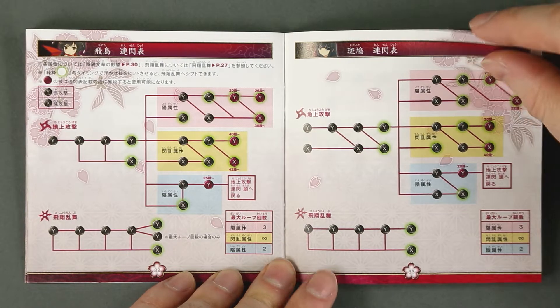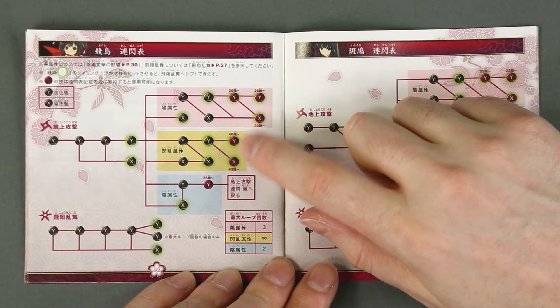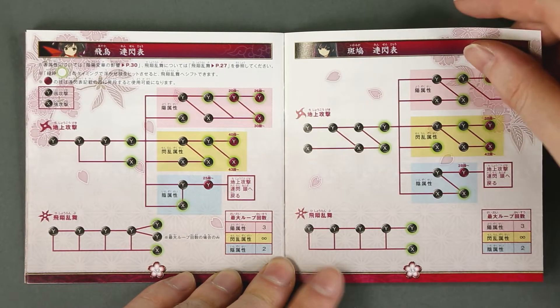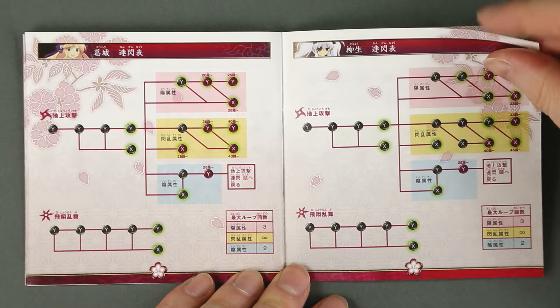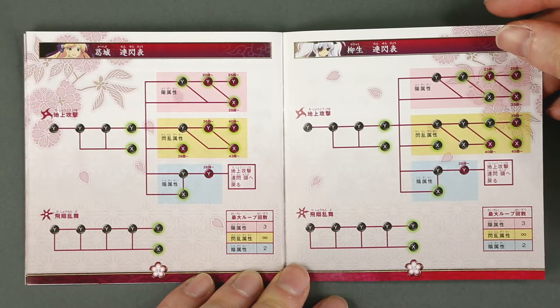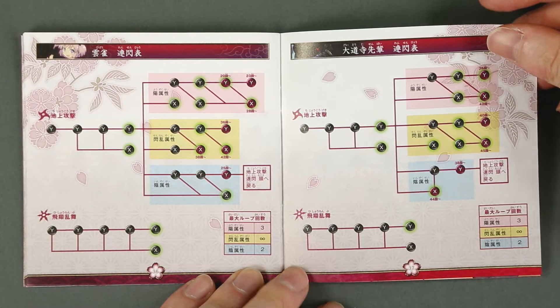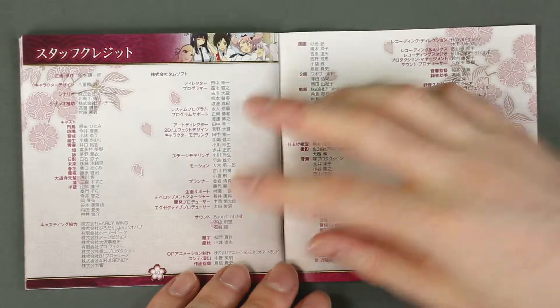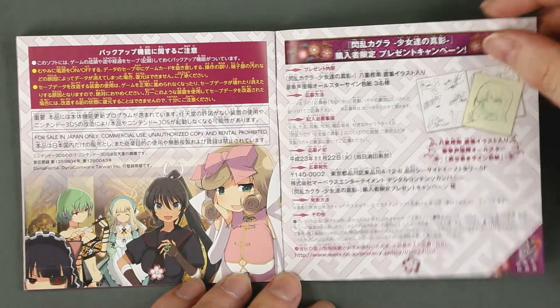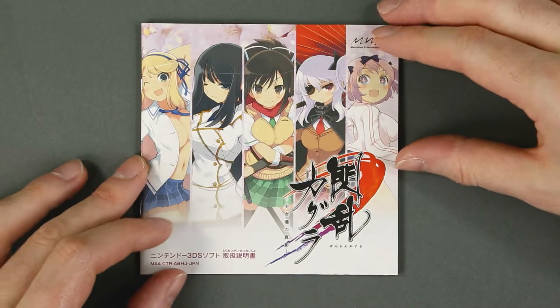There is also a combo list, the design of the levels, and unlockable buttons. Credits, and the manual is complete.